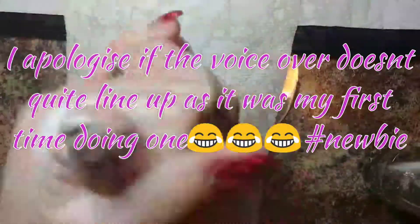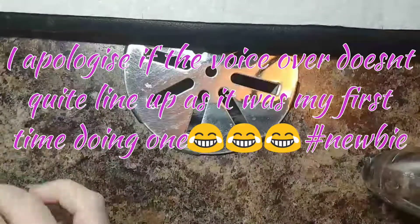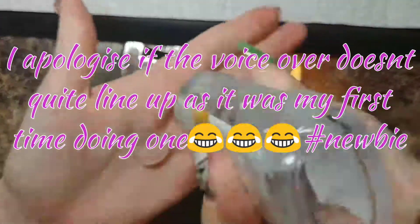Hey YouTube, what's up? Welcome back to another episode of Jazzy Time. Unfortunately, I lost my intro and outro to these videos, so I'm going to have to voice over.